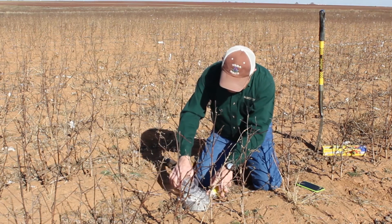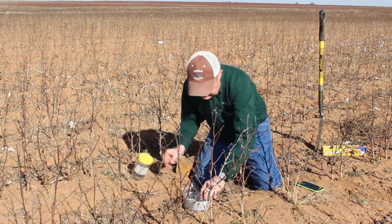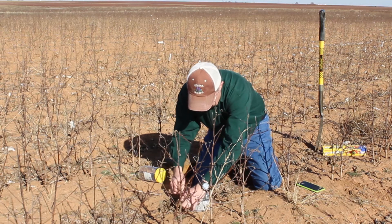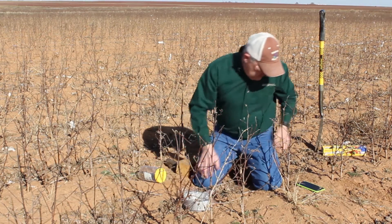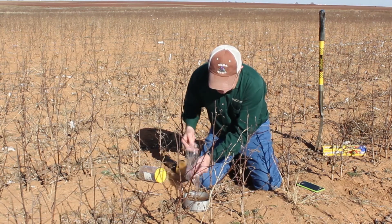We don't need deionized water or anything special, just water. Then we will start our timer and move to plastic.